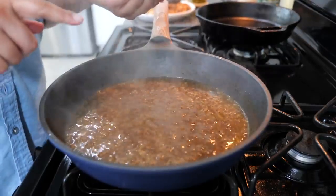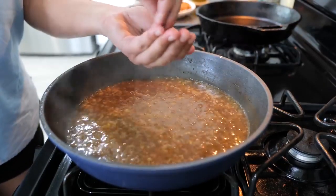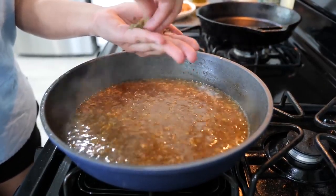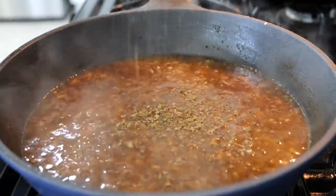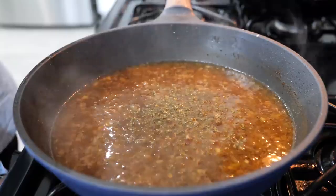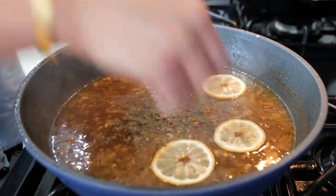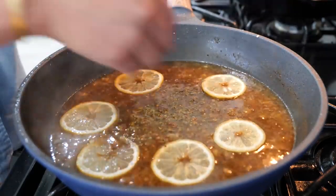Next, put your burner on low heat. Take your Mexican oregano and make sure to crumble it well with the tips of your fingers, just like this, then sprinkle it in. For those of you feeling extra, you can also add your sliced lemon. Cook this for another 45 seconds to a minute.